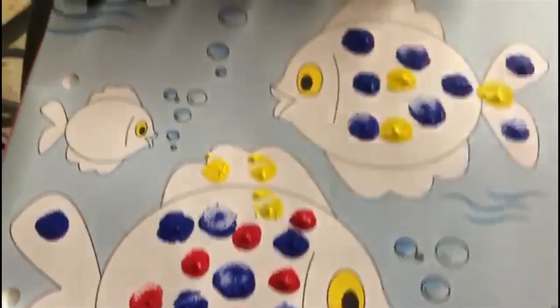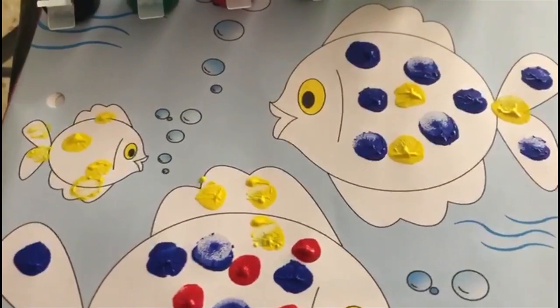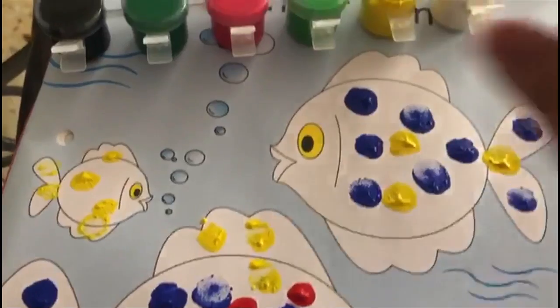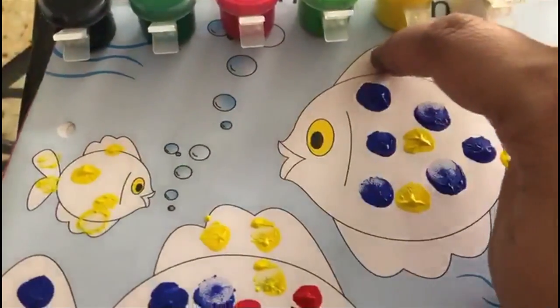Isn't our fish looking nice and colourful? Let's do this baby fish also. Like this, you are going to make the fish very very colourful and pretty.